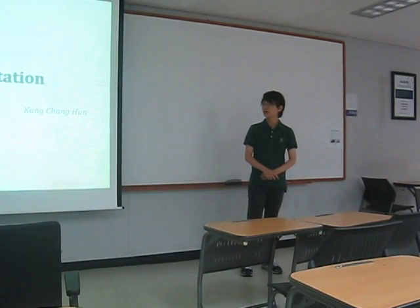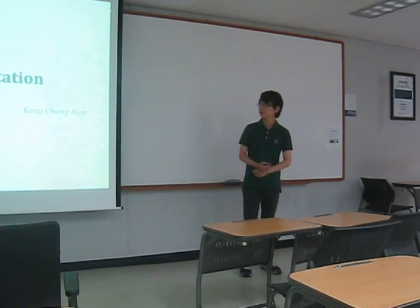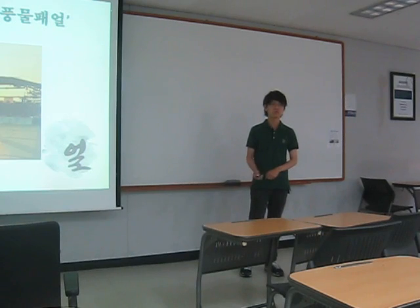I'm Kang Chang-un, first grade of business major. This time I'm presenting about my club, Himalyaar.